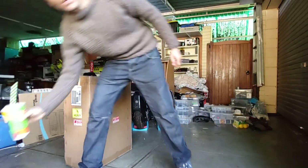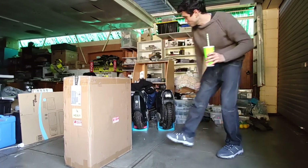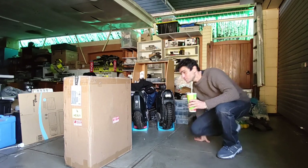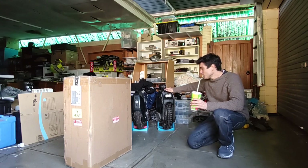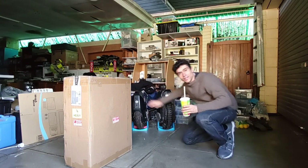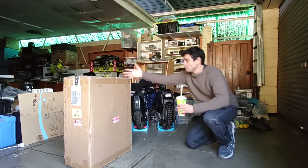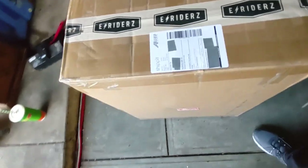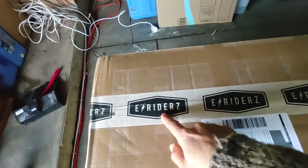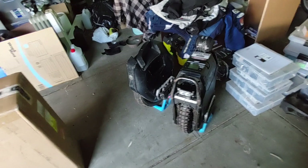Welcome back guys! We've got something new here, maybe something special. It's just a box and I'm gonna open it and see what's inside. I've got my two EUCs here — my Sherman and my 16x — and we're gonna see what's in here. I'm excited! It says 'e-riders' on it, so I'm thinking it's something good.